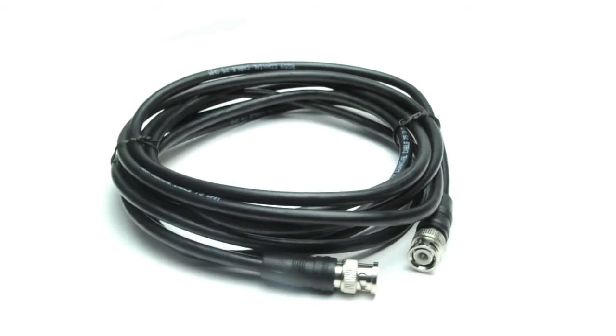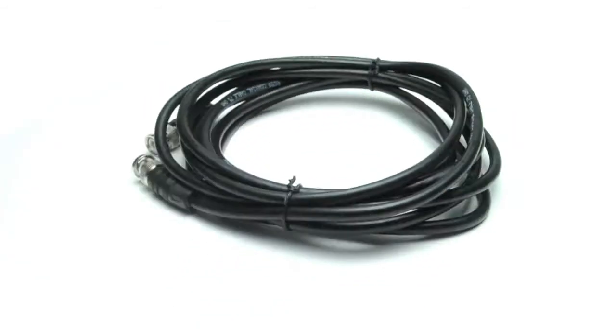It is available in lengths from 3 feet to 150 feet. Choose Show Me Cables for all of your cabling needs.